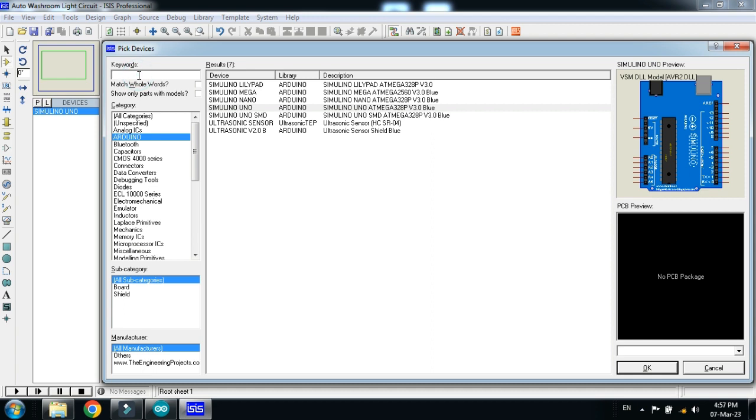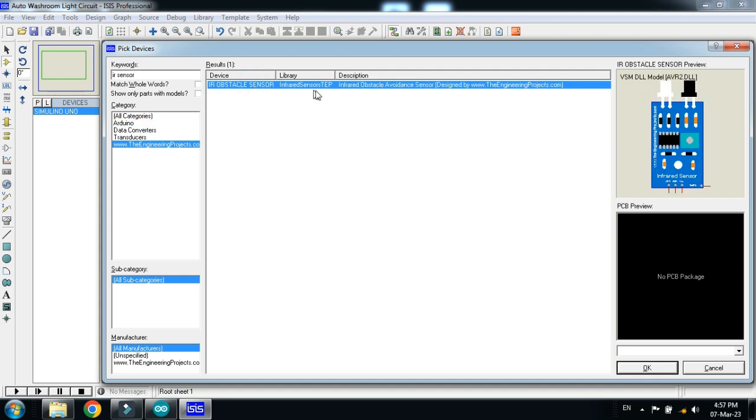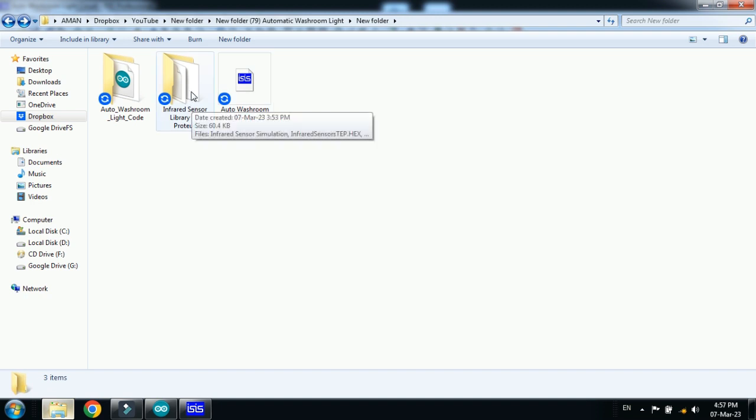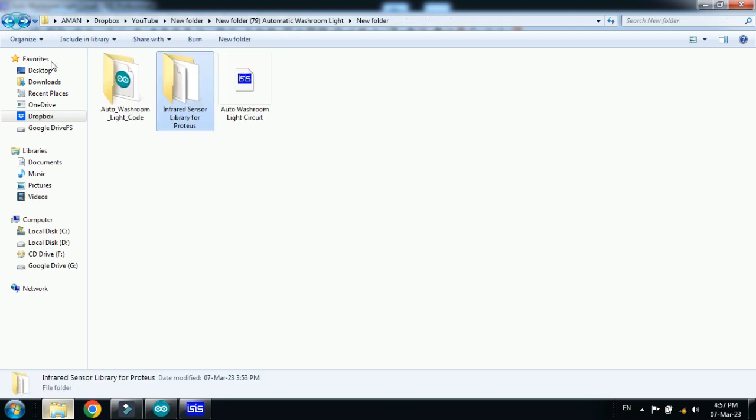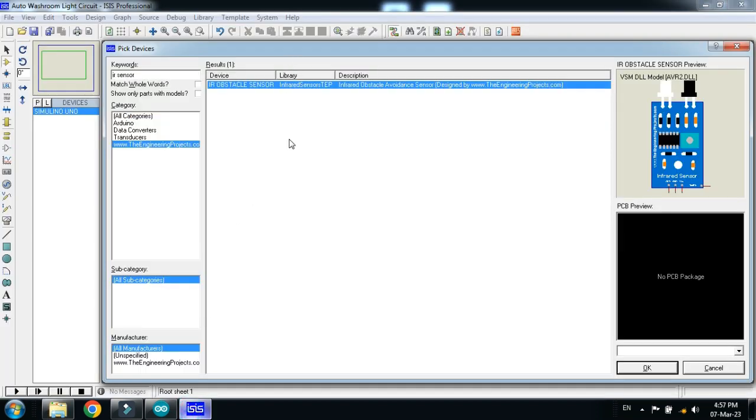Pick the Arduino Uno and IR sensor. If you don't have the IR sensor in your Proteus, you should add it as an external library. Here you can see the library files and download them — the link is available in the description. If you don't know how to add it, you can watch my video, link also provided in the description, where you can learn how to add the IR sensor in Proteus.